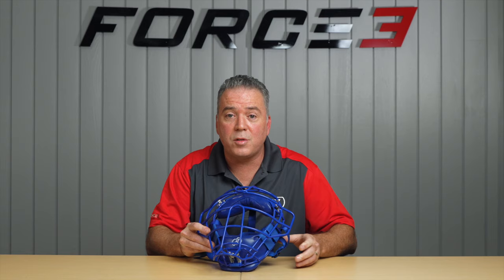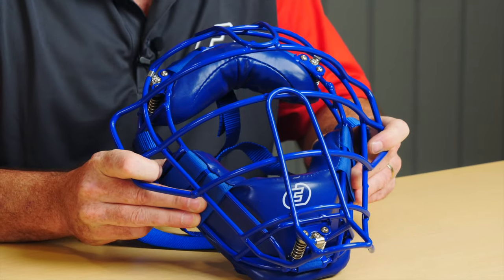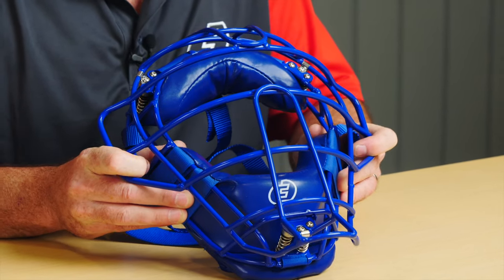To inspect your traditional Defender mask, you want to look at the alignment, the cage for any dings or dents from impacts, the spring assembly for any dirt or debris, make sure your pad system is still intact, the Velcro's secure, and it's not damaged.